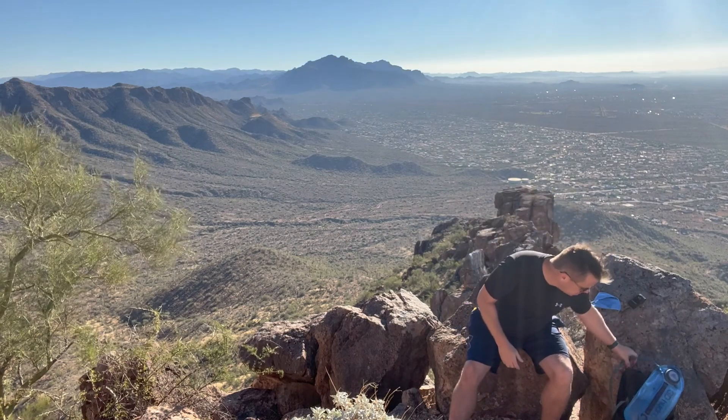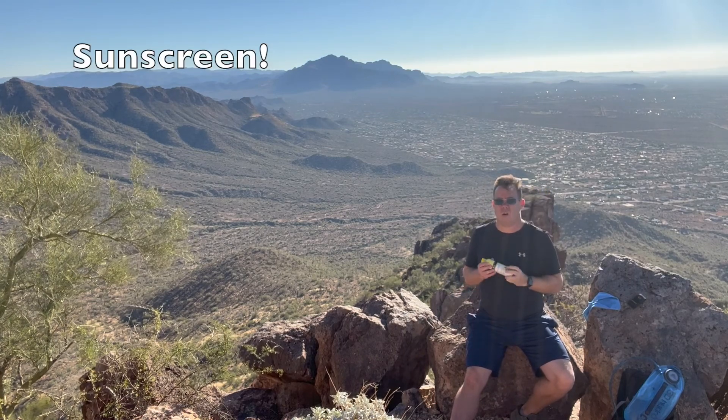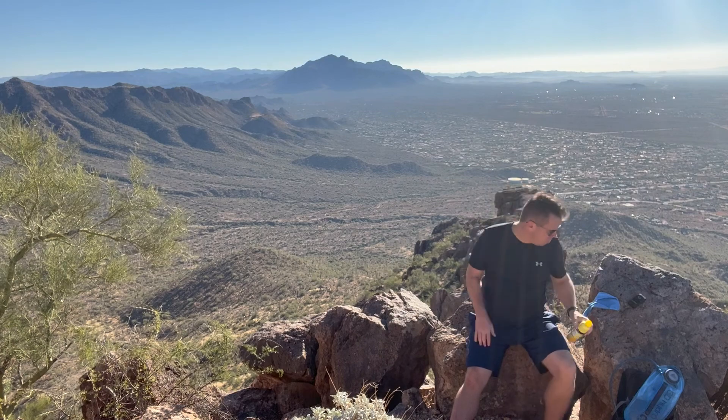A couple of other important items: since we live in Arizona — or really anywhere — I strongly recommend sunscreen. Make sure you have it with you and apply it all the time. Skin cancer is a big deal, and we're very exposed on the trails.